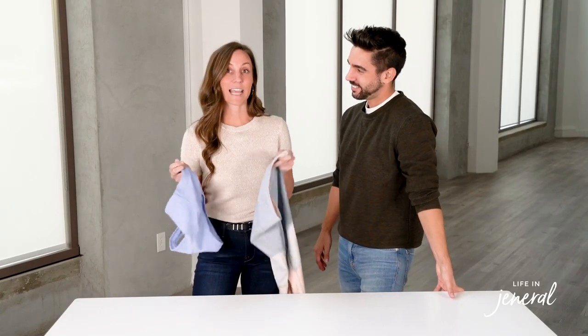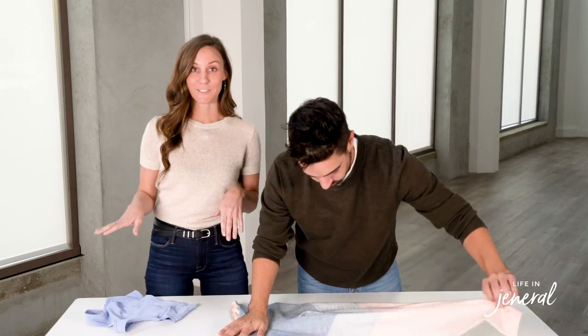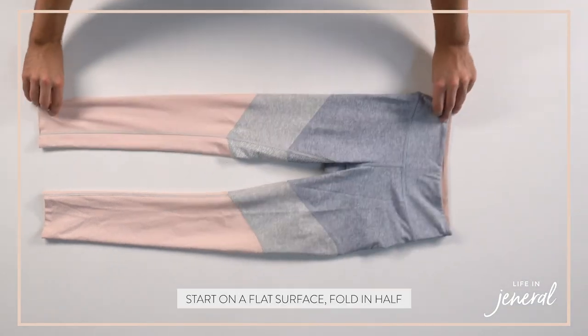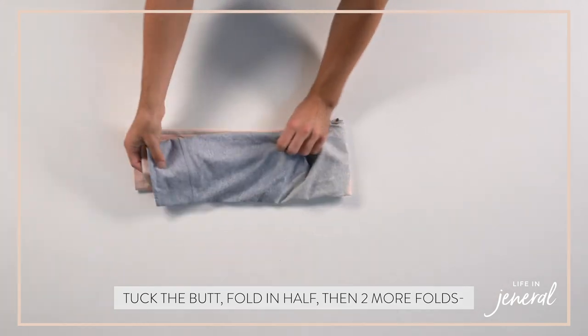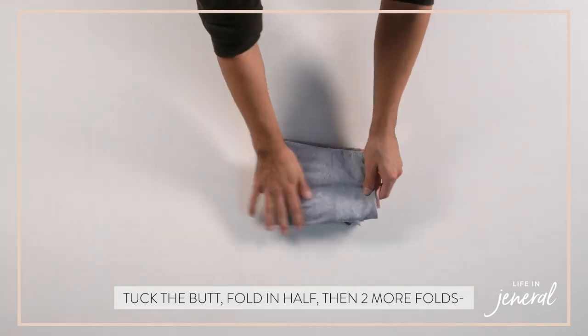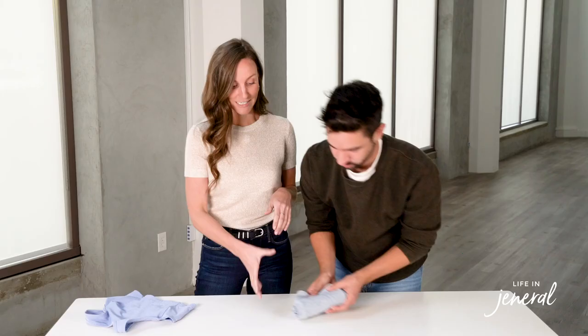Next we're going to talk about folding activewear. We'll start with the pants. Use a hard surface, fold in half, and then tuck the butt in again. With leggings, it's essentially a lot thinner material, so you need to do an extra fold to make sure it stays in the drawer. Fold it again, and then one more. It gets nicely put in the drawer like this.